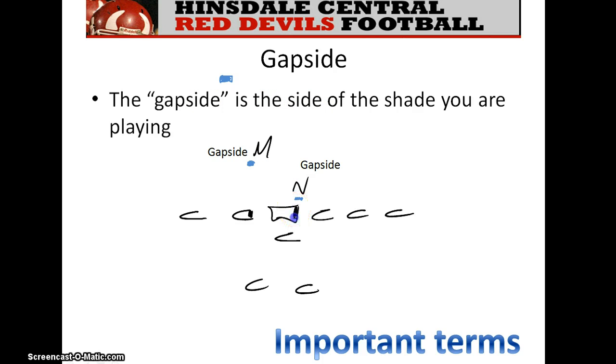Gap side is the side of the shade you're playing. For example, here's the gap side for the nose — the nose, the center, and the A gap. If the mic is in a 10 technique, this shoulder is his gap side shoulder, and this is the away shoulder. If he lines up in a 30 technique, then the gap side shoulder shifts accordingly. Keep in mind what a gap side shoulder is.